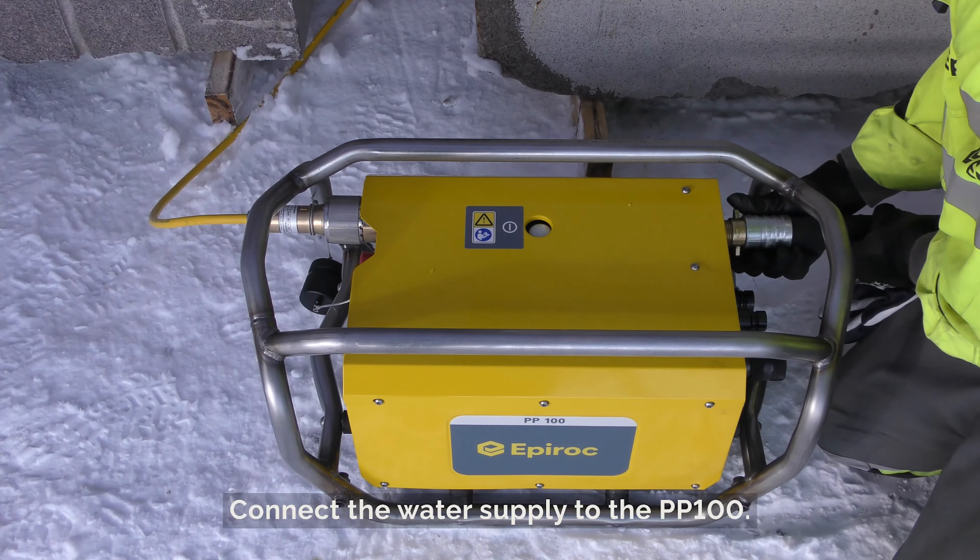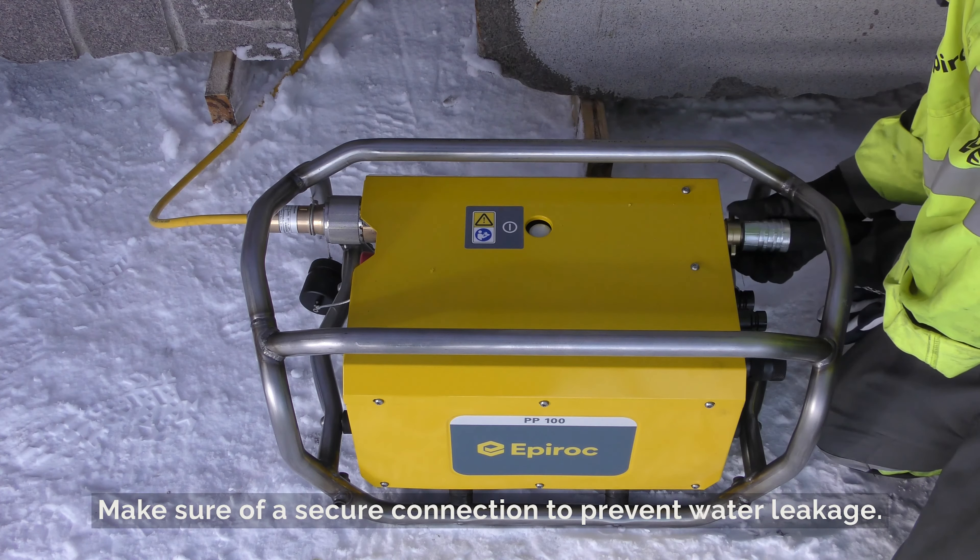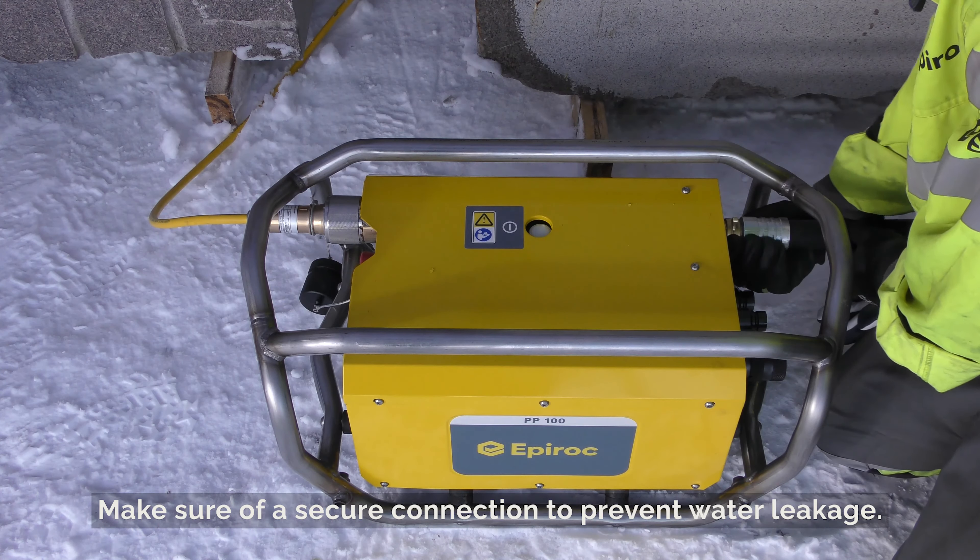Connecting the water: Connect the water supply to the PP100. Make sure of a secure connection to prevent water leakage.